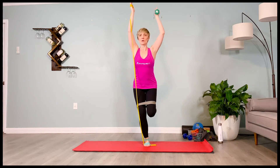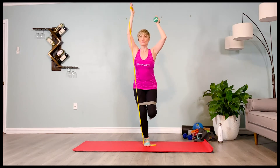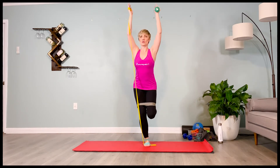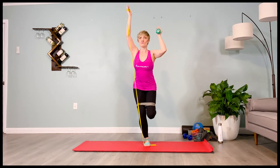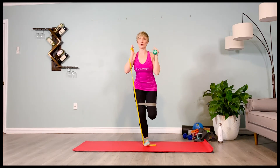Exhale, the weighted arm down — two, three, four. Inhale it up — two, three, four. Exhale it down — two, three, four. Inhale it up — two, three, four. Exhale it down — two, three, four. Inhale it up — two, three, four. Exhale. Let your inner thighs pull you deeper into that single leg squat.